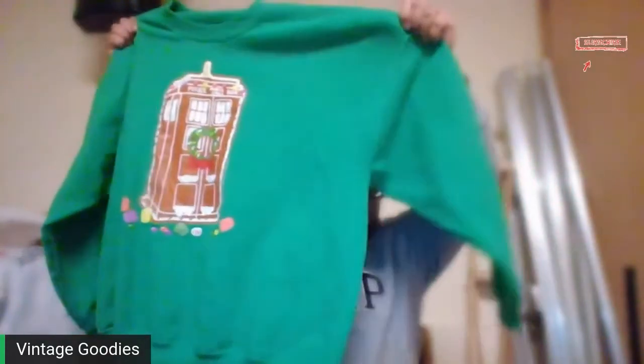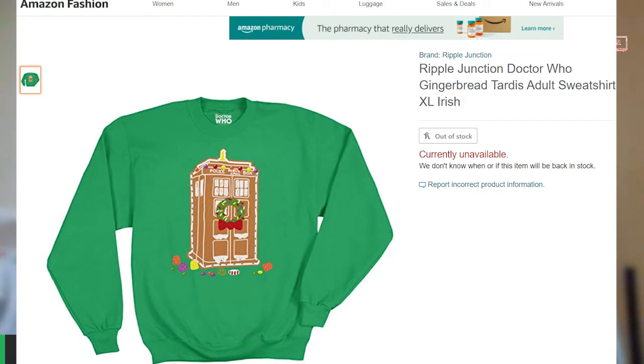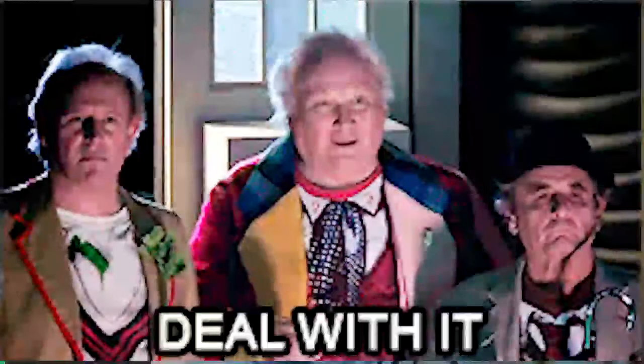Here's another non-vintage one — I just thought it was super cool. For any of you Doctor Who fans out there, even though it's Christmas themed. Nothing fancy, it's a Gildan tag and it was 50% off, $2.98. But Doctor Who stuff always does well for me — I grew up watching the show in the 80s.